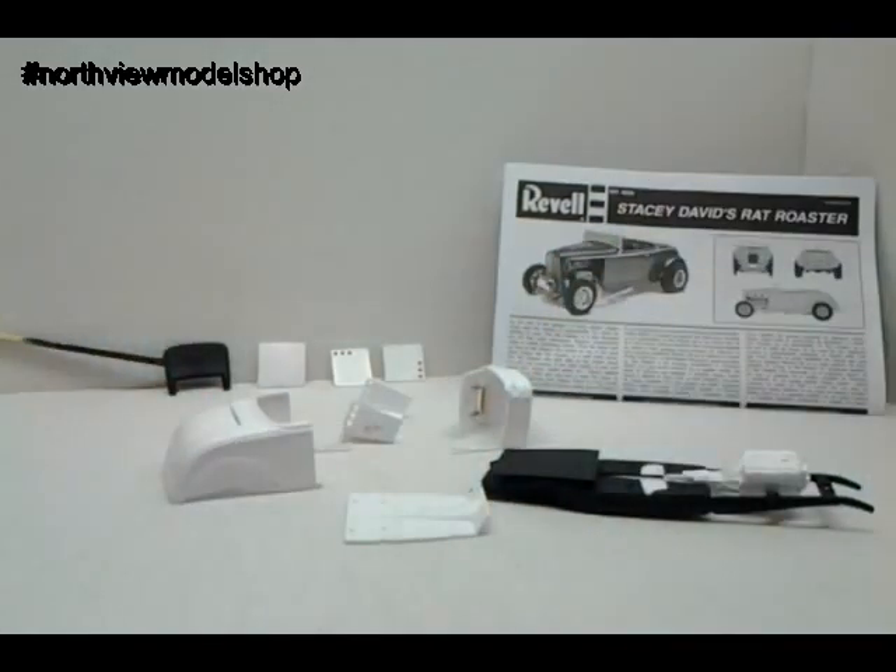Anyway guys, anyone who's wondering about the Rat Roadster project — here it is. It's an epic fail. We'll just throw it back in the box, and when we get the inspiration again and we get another one or a resin body, we'll move on from there. We could save it at this point, but the hope for me is lost on this one. So I'll just start again. No big deal.